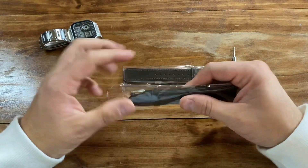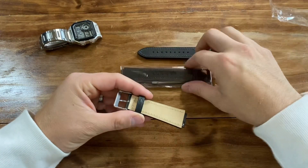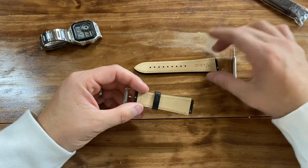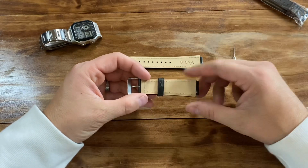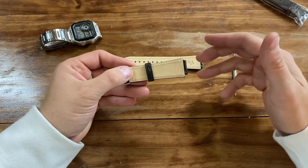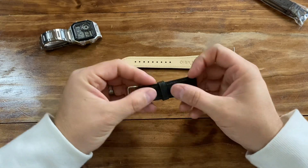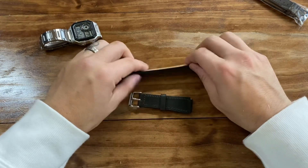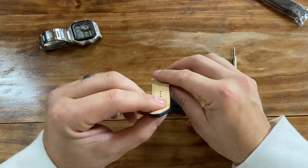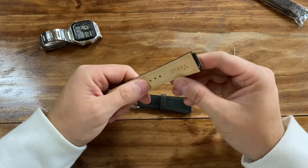Black is more of a classic when it comes to watch straps, so let's start with that one. Now let's talk about the quality. Anybody who's ever owned Vario watch straps knows these are high quality. You can see they're thick and solid — even if they're thick and solid they can still be cheaply made, however these always have a good quality to them. I'm always happy with Vario straps. The stitching looks awesome.